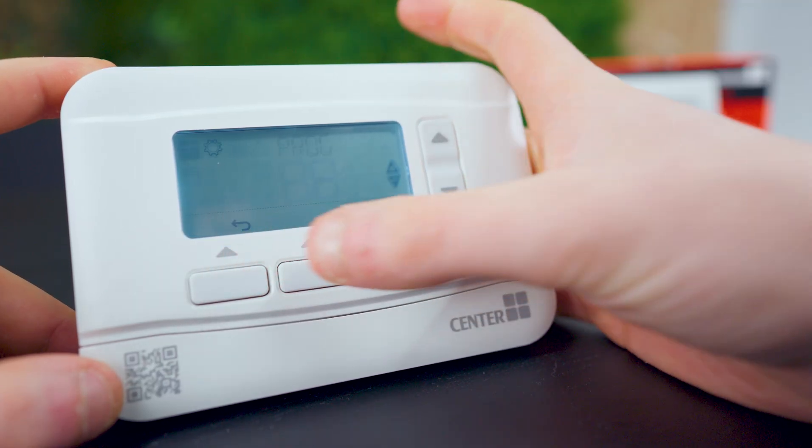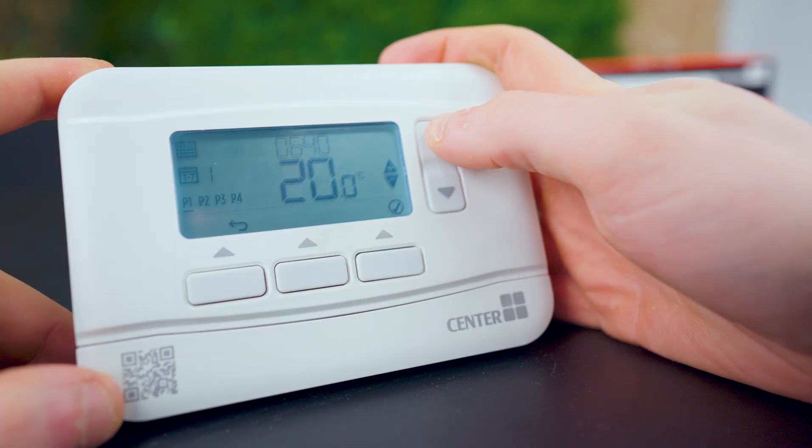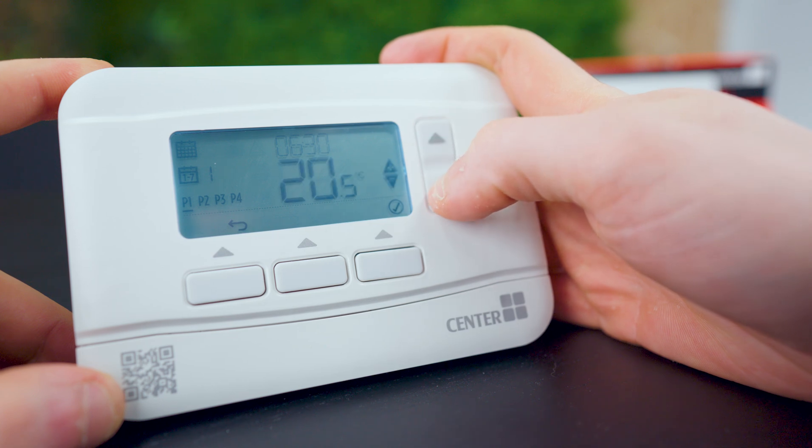To wake up the thermostat, press any button on the front. Head over to menu using the far left button, then click program and press OK using the right button. Starting with Monday — select Monday through to the end of the week and click OK. You have P1, P2, P3, and P4 — different periods in your day to set parameters for your boiler. P1 is the earliest time of day. We're going to set it to 6:30am — half an hour before you wake up to give the boiler a chance to heat your home. Click OK. Set the temperature to 20 degrees so it's nice and warm when you get up. Click OK — that saves to the thermostat.